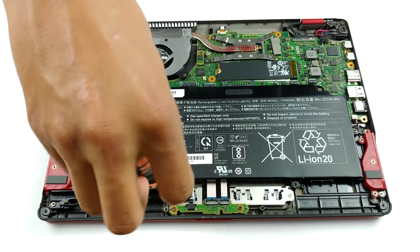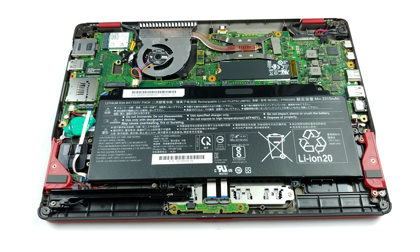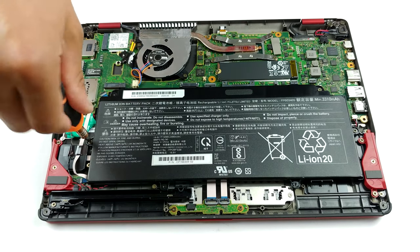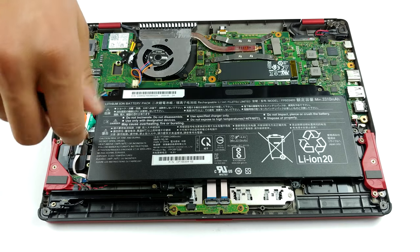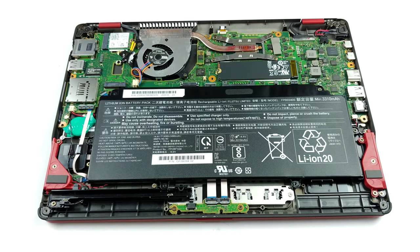Another thing that is a pity is the lack of upgradable memory. All of it is soldered to the motherboard, and it comes in configurations of 8GB and 16GB of LPDDR3 RAM, which runs at 2133MHz.